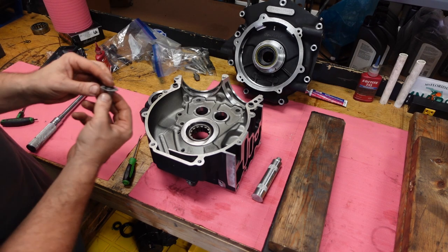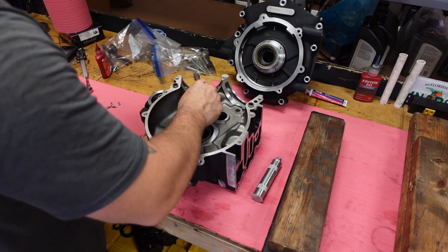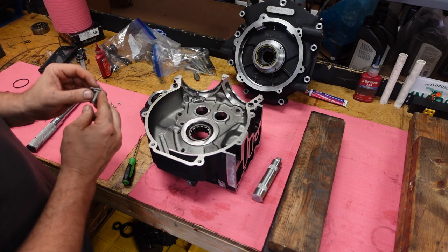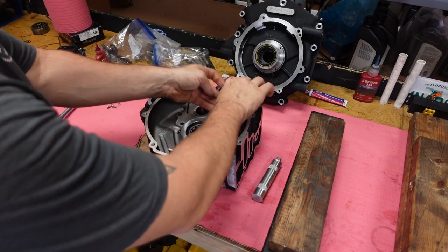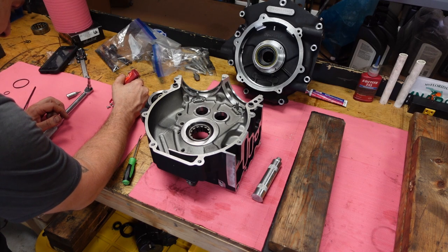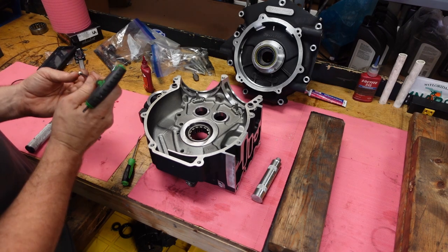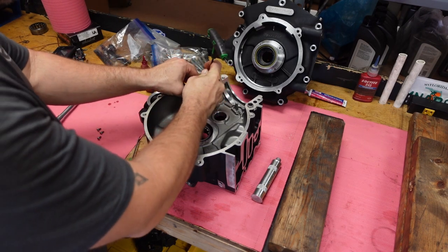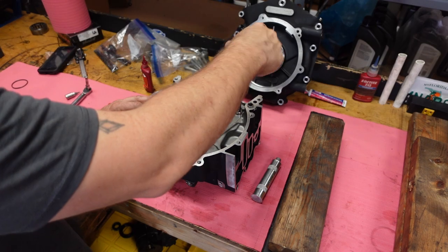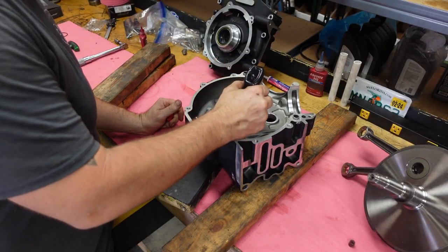Starting this build off by installing the piston oilers. Both of these oilers get an o-ring on the back side of the mounting plate. I usually use a drop of red Loctite on the bolts — the service manual calls for blue, but I just want to make sure these bolts are not going to come out inside the crankcase. Debris is no good, and also the oil pressure will drop if these oilers are gone. Torque spec is 35 inch-pounds.